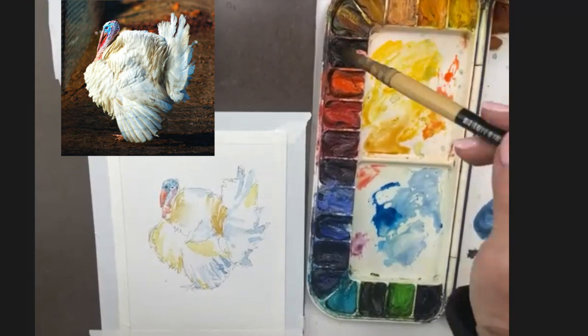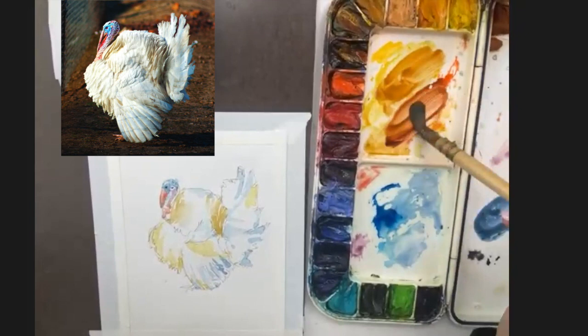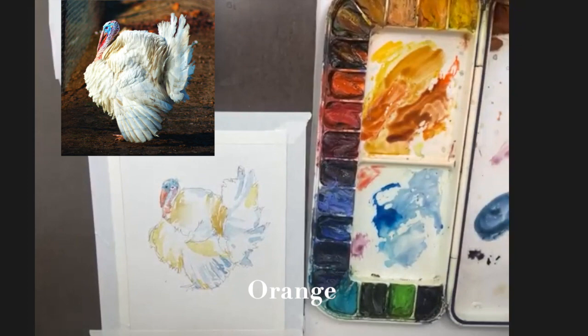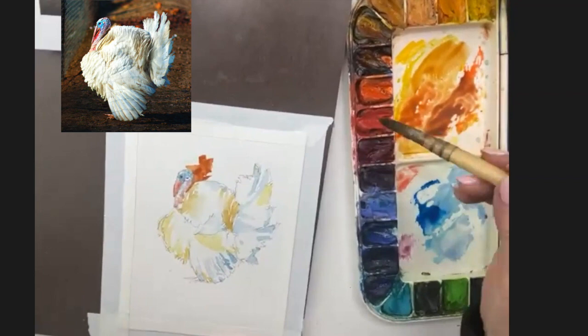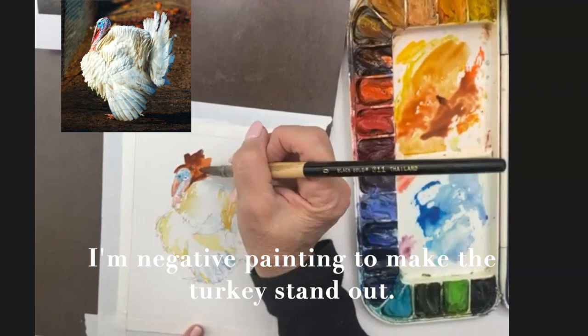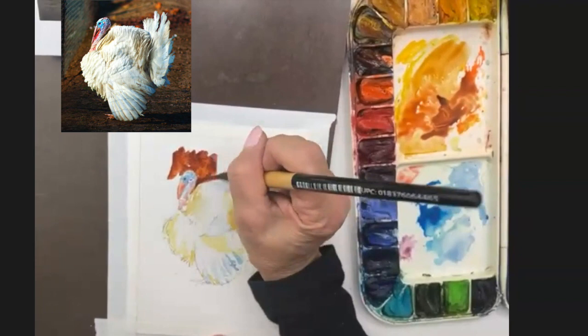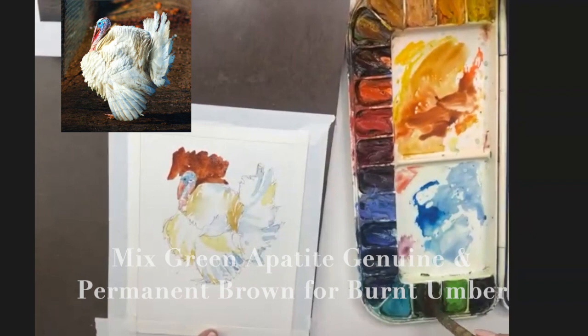The background is pretty warm and it's lighter at the top. So I've got my yellow ochre, some permanent brown, and some orange — and it's pretty thick. We want to see that turkey. You can't really see much of him because he's white against a white background, so I'm bringing in permanent brown, maybe some orange, so that he can stand out from the background. If you add green to your brown, you almost make it burnt umber — it's not quite as warm.